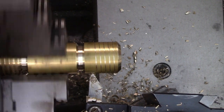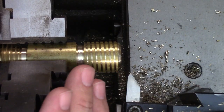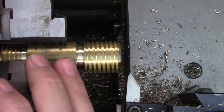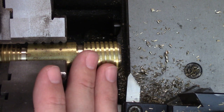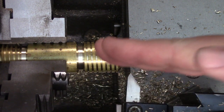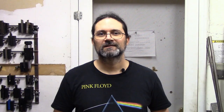Threading using the cross feed is a little bit simpler since you're just feeding straight into the part — there's not a lot of setup involved. This makes it really good for cutting multiple identical parts because you simply feed into the same depth on each one, though you still want to measure since your tool will wear over time. This method is also often used when cutting multiple start threads. The cross feed is used to cut the thread to depth, and the compound is set parallel to the lathe axis and used to advance the tool by the thread pitch to cut the other starts. I put out a video not too long ago where I cut a double start stub acme thread with this exact method.